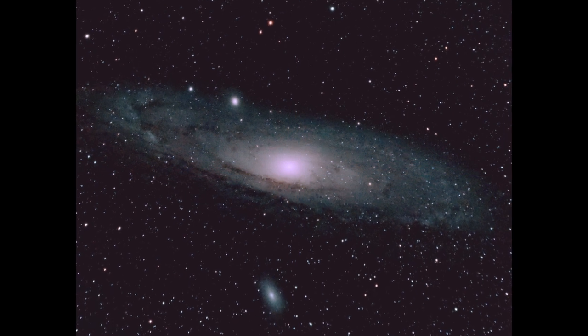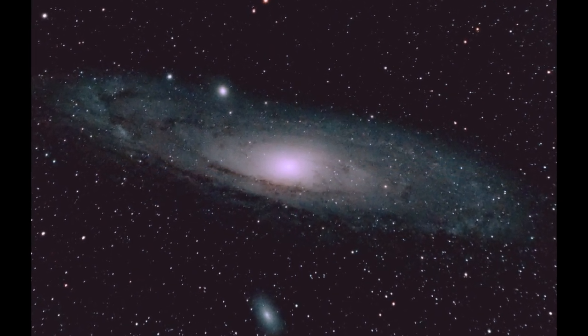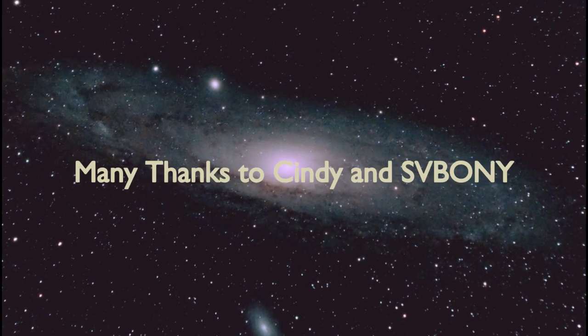This is truly a great telescope. I'm proud to be a member of the SVBony family.